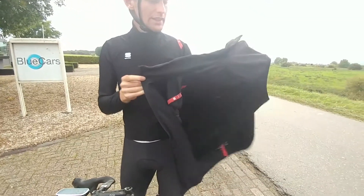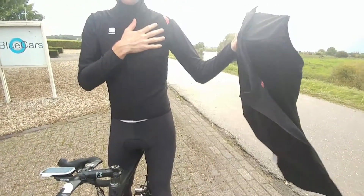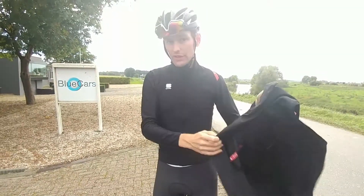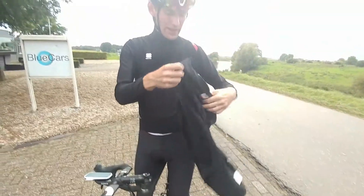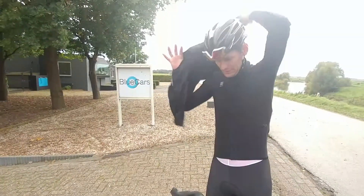The Sportful Piandre jacket. I have just a normal jersey with four sleeves on, but if it's too cold, if it's windy, rainy — a little bit like right now — you can just put this on.